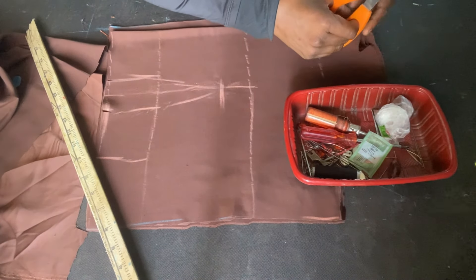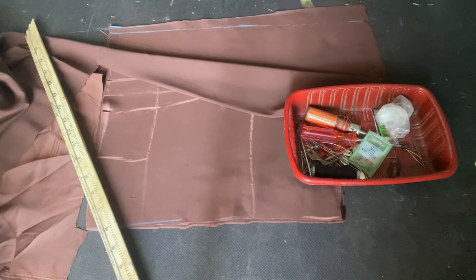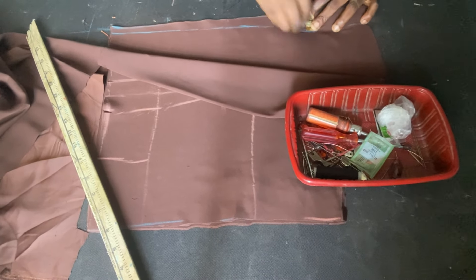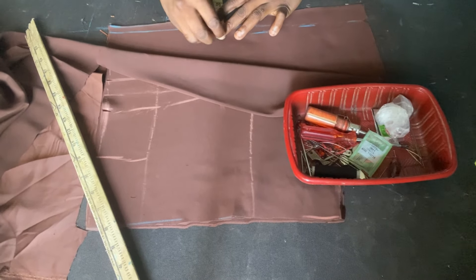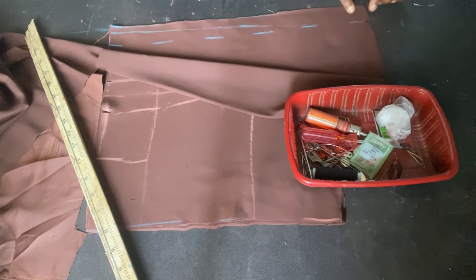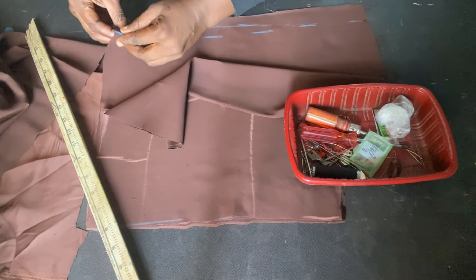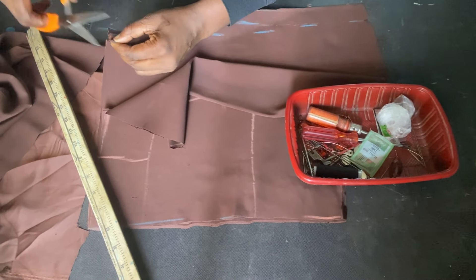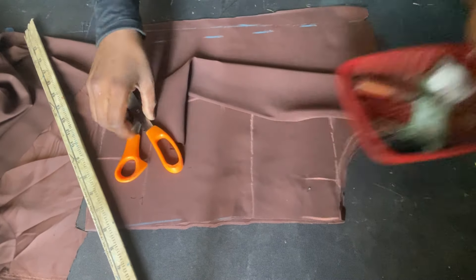I'm going to put the original 1.5 mark back — this will be our new zip allowance. When I sew the zip allowance I'm going to sew this new 1.5 that I marked, and I'll notch it to indicate it. So this is the front pattern and this is the back pattern.